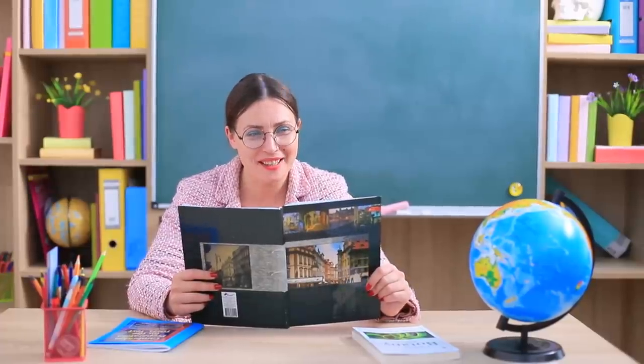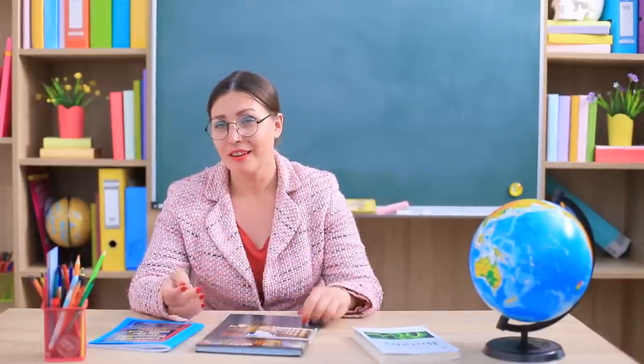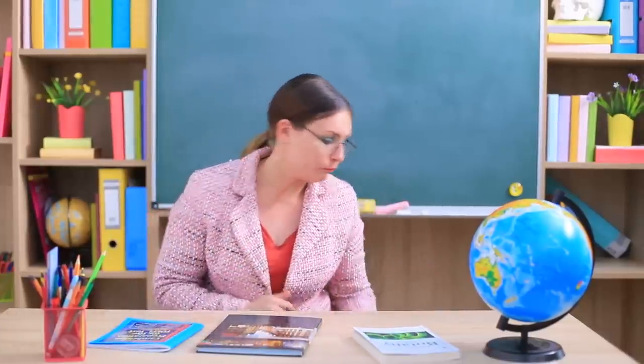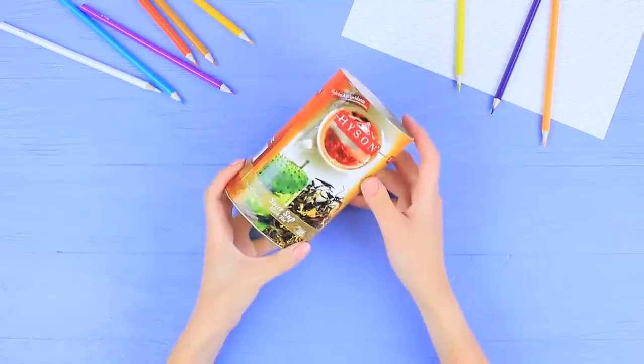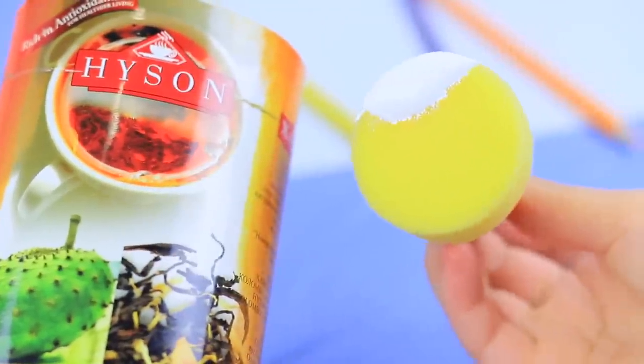Miss Smith thinks the girls' attempts to hide their food are so funny! Learn from the master, you newbies! You'll never guess what's hidden inside this pencil cup. Prime a cardboard tube container with white acrylic paint.